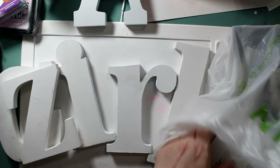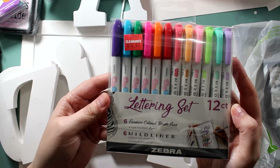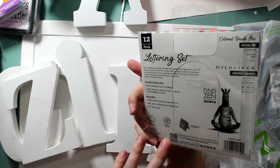This lettering set is normally $30. Seriously, who would ever buy this stuff for that price? I got it for $11.23. Isn't that great? I got a really good deal.